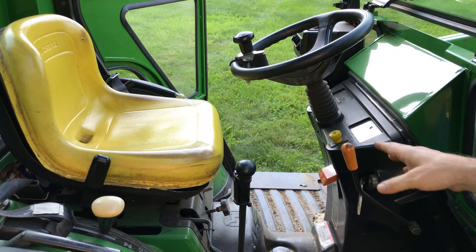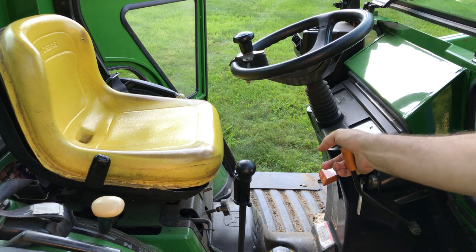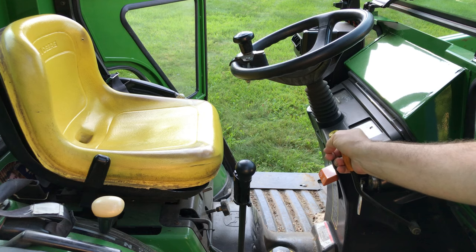Another thing you might notice about our John Deere 2210 tractor — unlike the newer tractors of today — this does not have auto throttle or cruise control. Those two factors might make what I'm about to say next a little bit different.